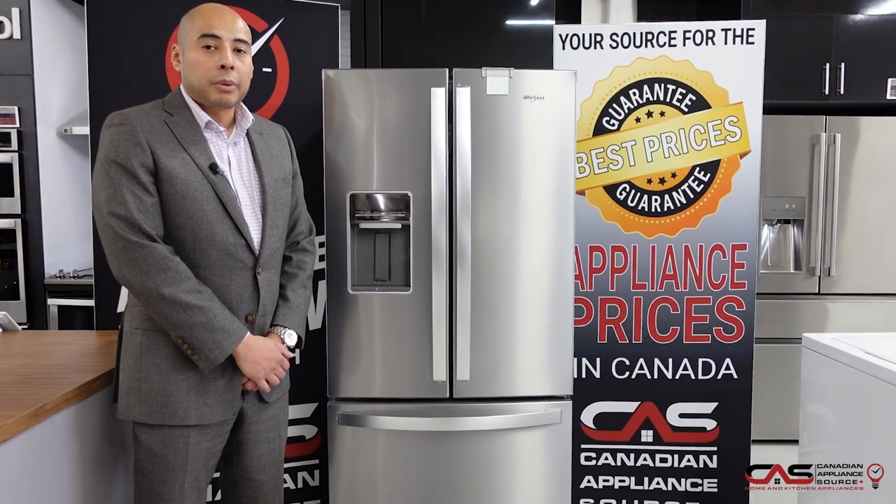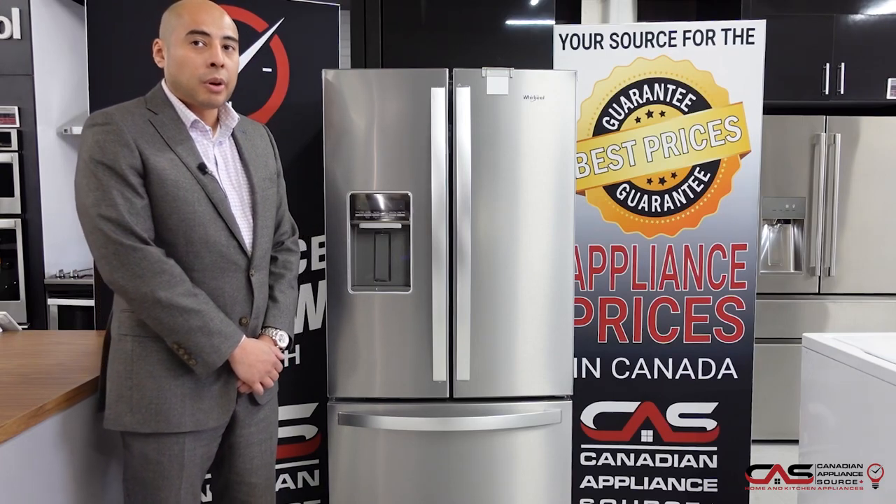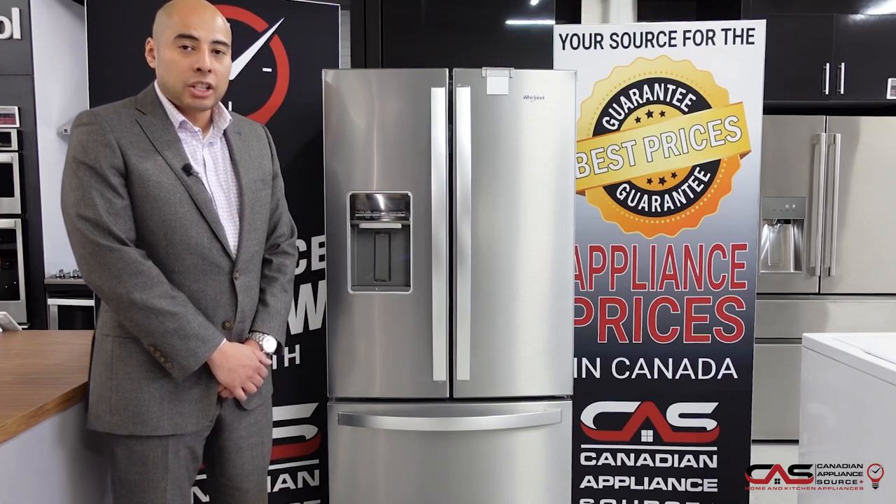This is Oliver Lau of Canadian Appliance Source back with another One Minute Appliance Review. Today we're here to talk about this Whirlpool French Door Refrigerator, Model WRF560SEHZ.